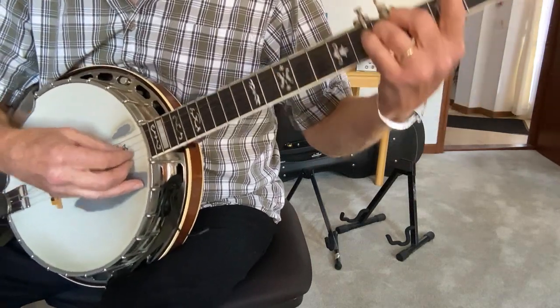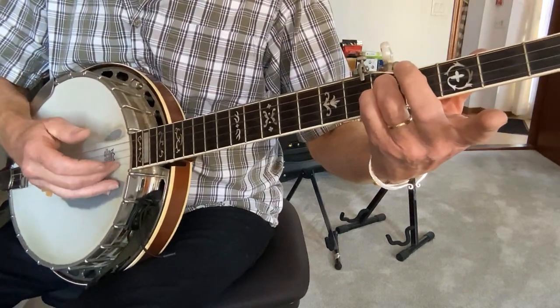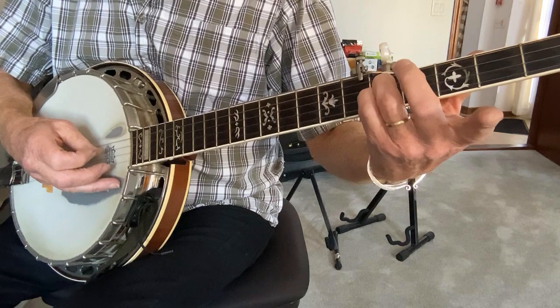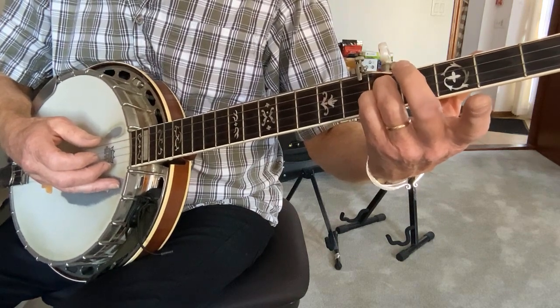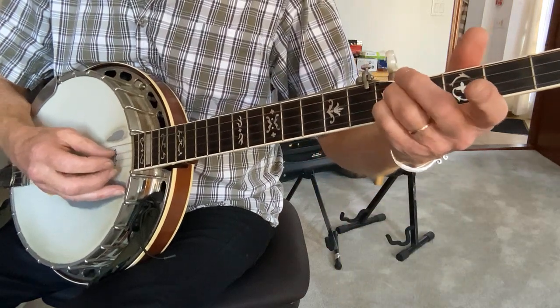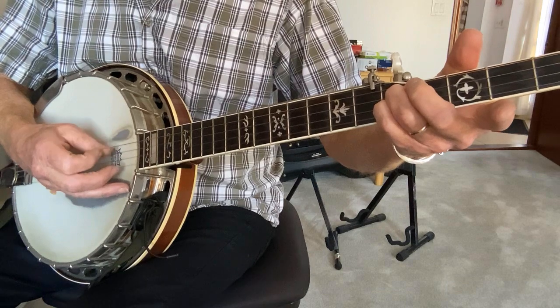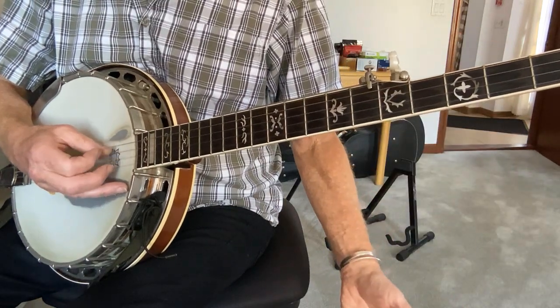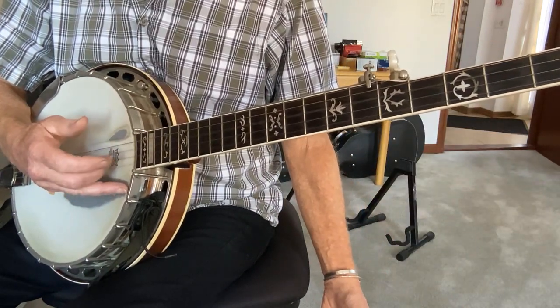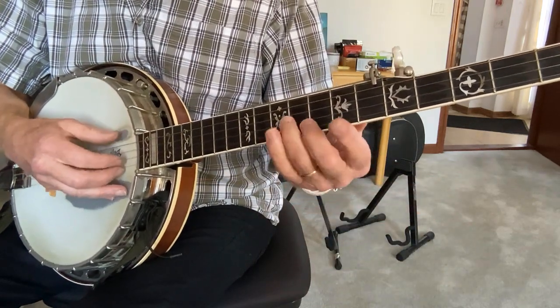Either ring or middle will get you there. So you combine those two, and then for the second four notes, just take your hand off. Again, a little slow. So here are the two phrases together, slowly.